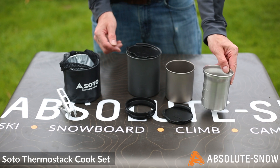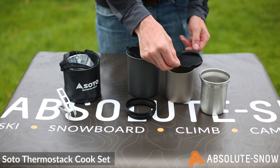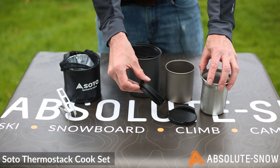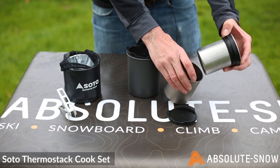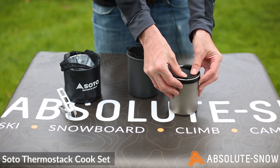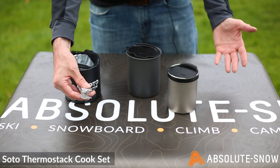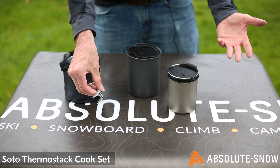Next to that, you have a 350ml stainless steel cup. You have one lid that fits both of these cups, depending on what you want to use them for. You have this handy little o-ring that slides on the 350ml cup and allows you to nest it inside for a double-wall insulated mug, which is a great little feature. Topping off the design, you have these handy little grips so you're not going to burn yourself when you handle these things when they're hot.